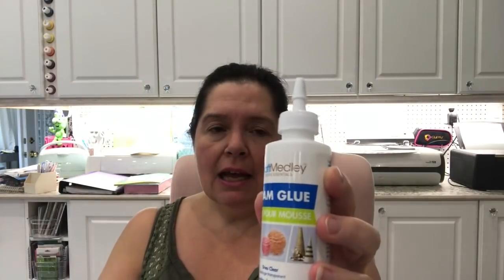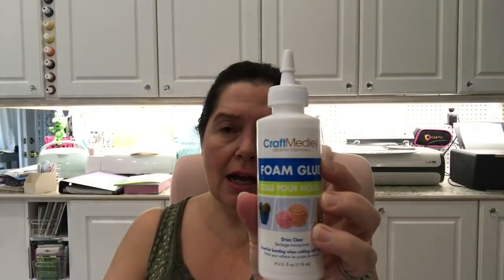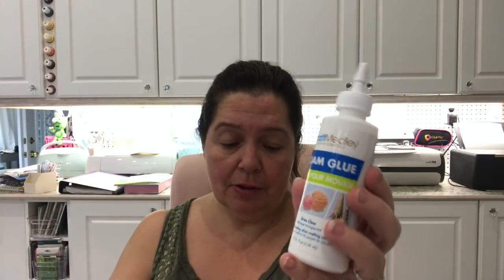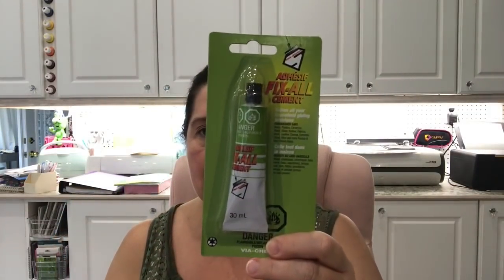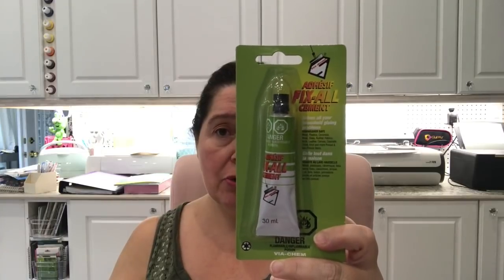I also thought I'd try foam glue from Craft Medley — I've never tried gluing foam board with this, but I want to test it on a little piece of scrap. If any of you have had success with this on foam board, please let me know in the comments. I'll probably also be using my hot glue gun, and I also got this Fix All cement glue, which I've used in the past and it worked really, really well. So I'm armed with glue and will be trying different things to see what works best.